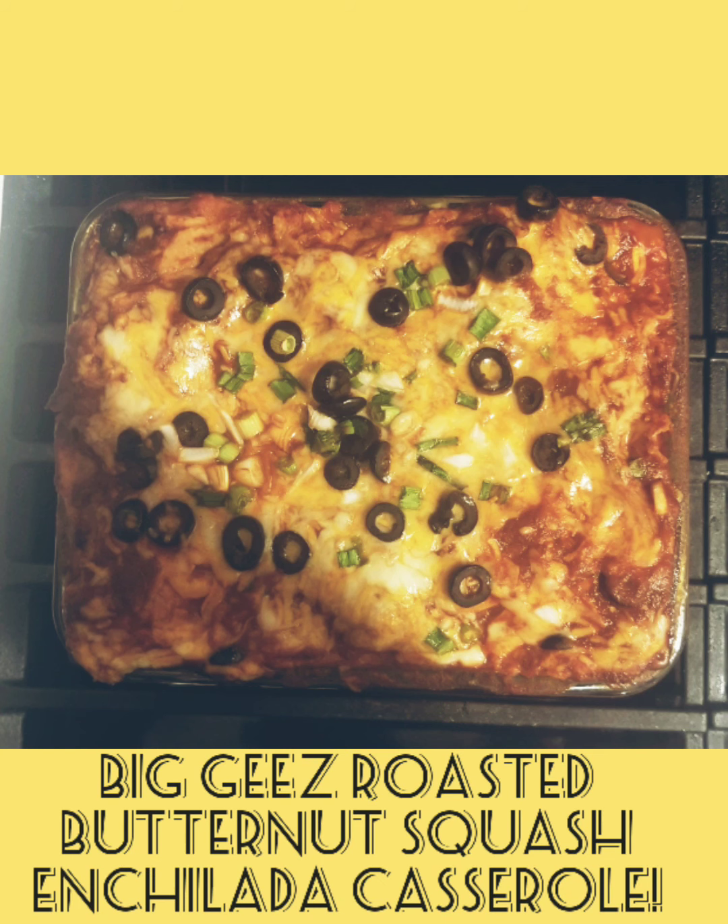Big G's roasted butternut squash enchilada casserole. Yeah, that's a mouthful, but so is this dish. Let's go!